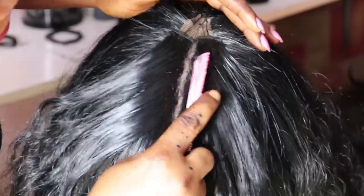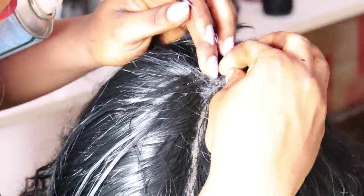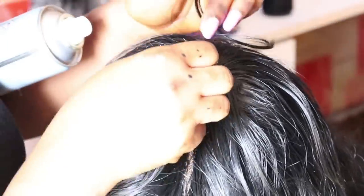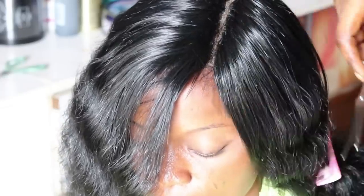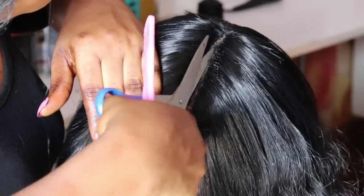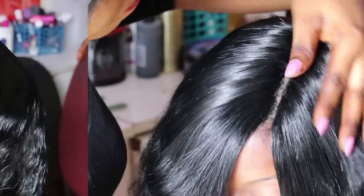I get so many complaints that I don't show the closing or the finished look, but for this style I'm not going to explain anything — I'm just going to let you see for yourself and understand better, so you'll know how to close this kind of hairstyle. After closing, use a tail comb to comb the hair backwards, use scissors to chop off all flyaway hairs, then spray gel on the parting area so the part lasts longer and holds the weaves firm.